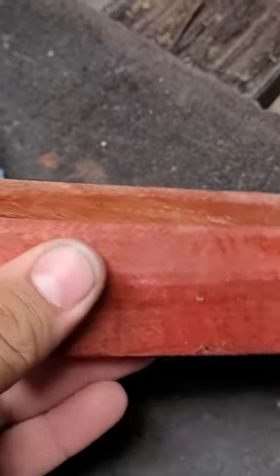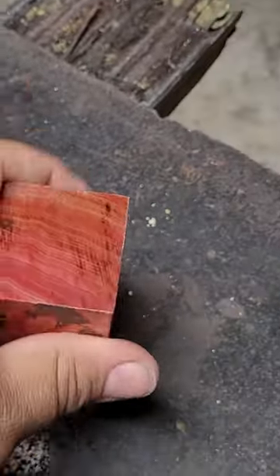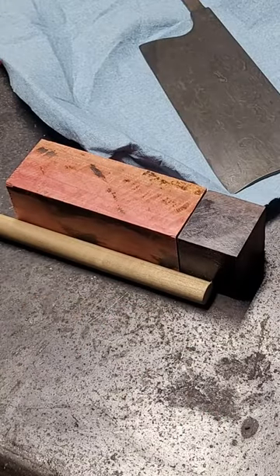For the handle, I got this piece of pink ivory — I think it's called. It has a really, really pretty grain to it. The first thing I'm going to do is mark my dowel.